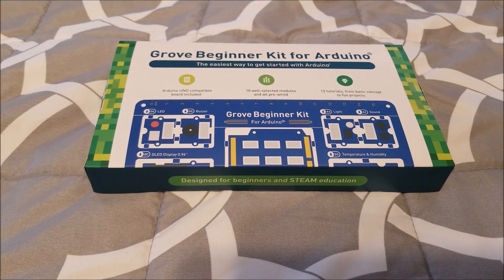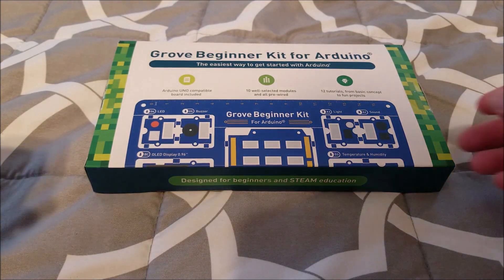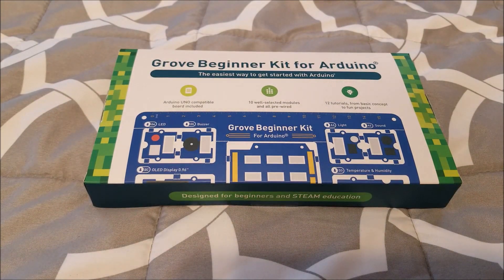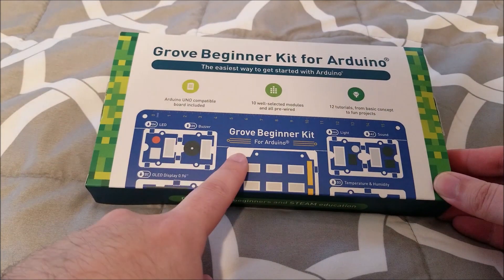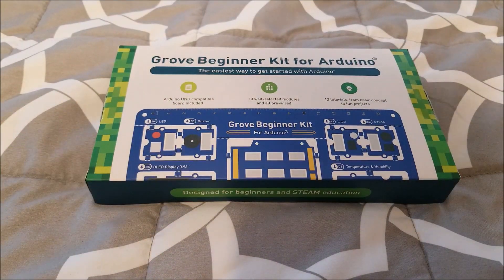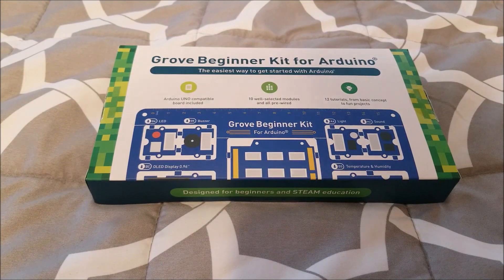Hey there YouTube, this is SJM4306 back with a new video. This time I got a little goodie from Seeed Studio. They were kind enough to send this in, and I'm really big on Arduino and microprocessor projects. When they asked if I was interested in checking out their new kit — the Grove Beginner Kit — I said sure. I have a couple other Arduino kits, but this one's actually pretty unique.